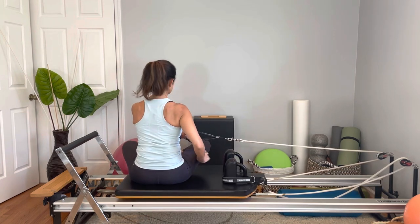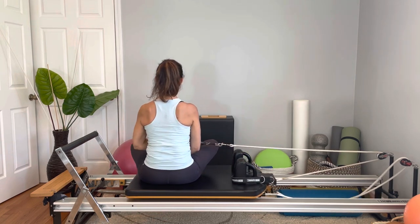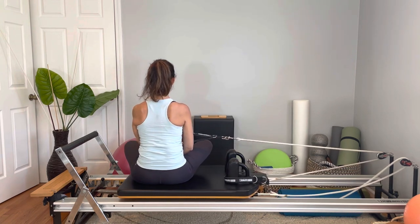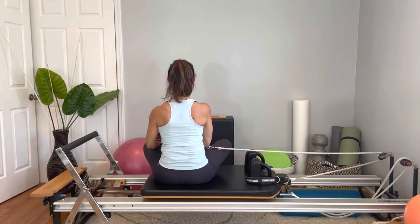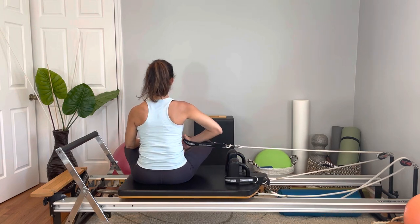Now abduction — elbow pointing out, arm really close to my body, pull it out, go as high as my shoulder doesn't lift. Eight reps. Change your hands and pull it in — adduction. Feel your shoulder blades going down. Inhale, exhale, eight reps. All right, we got all of them.